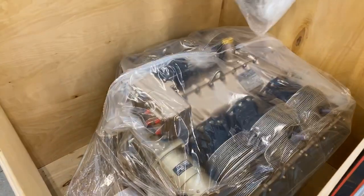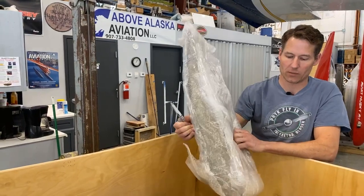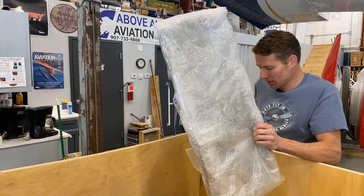So this is an extra oil pan because we're not sure after what Texas Skyways does to it whether we're going to need this oil pan or the oil pan that's actually on it to fit on the engine mount.